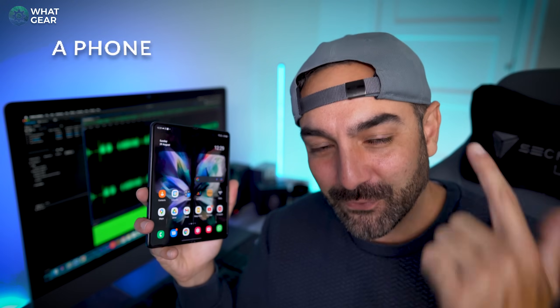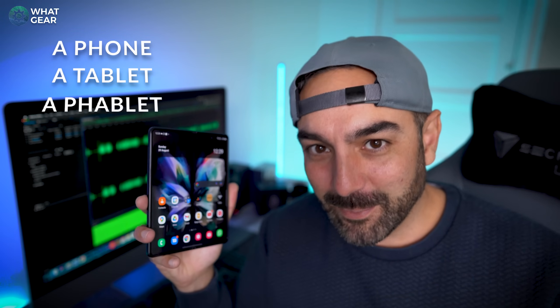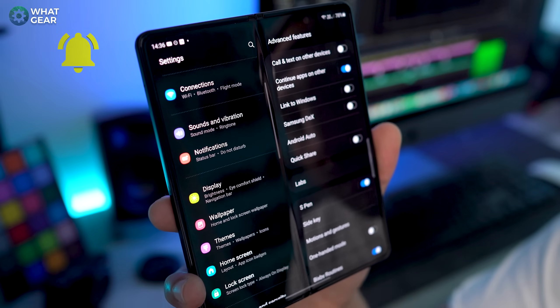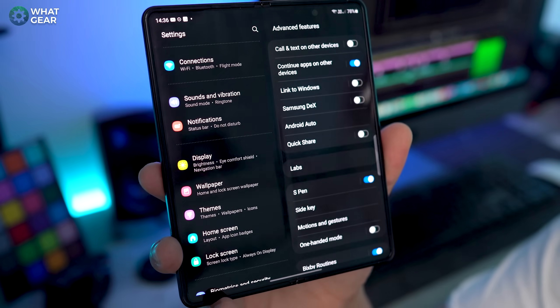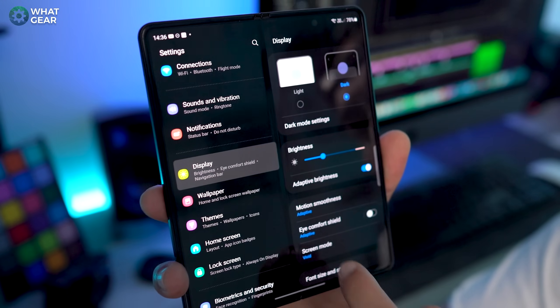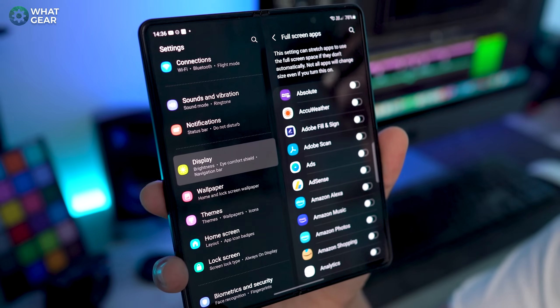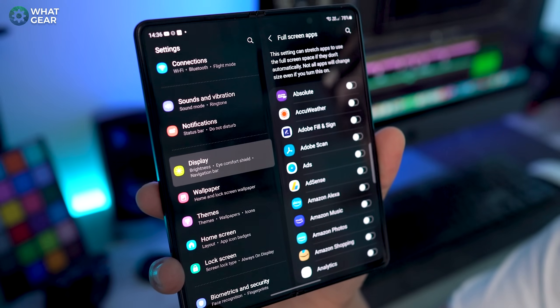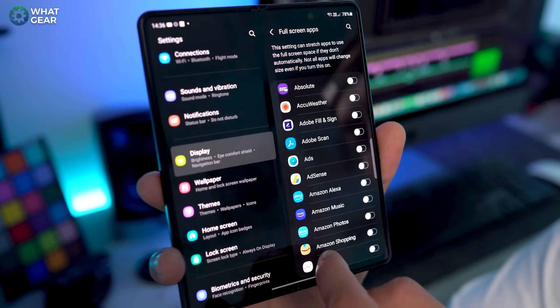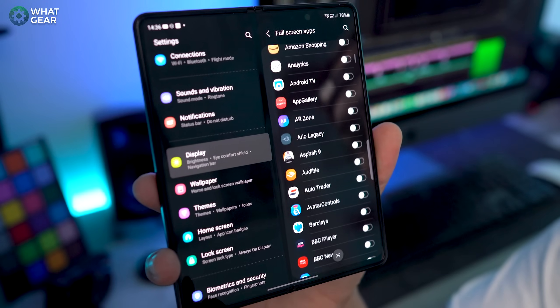Number six, push it to the limit. You have a true phablet in your pocket now — it's a phone, it's a tablet, it's a phablet. But the problem is some apps are not designed to work properly with it and will crop the left and right hand sides. Go to display and full screen apps. Here you can choose which apps you want to be stretched to fill the unfolded display. This might not always look good on some apps, but test it out and come back to adjust it as you get more familiar with your phone.